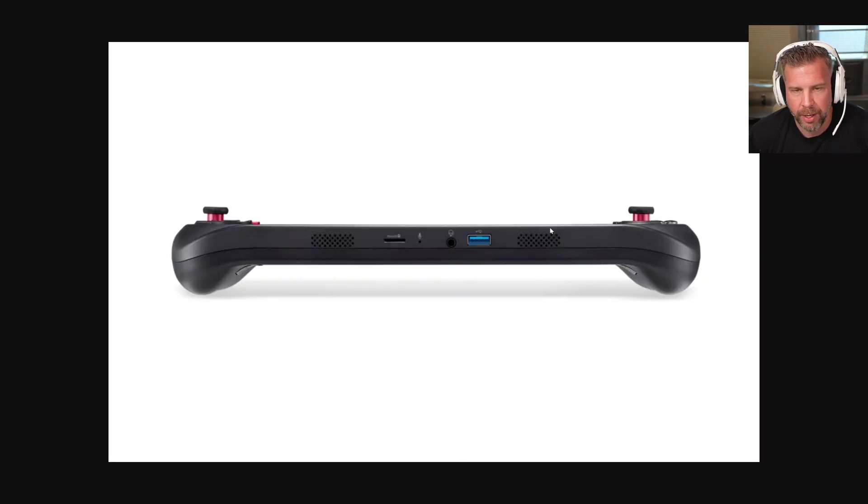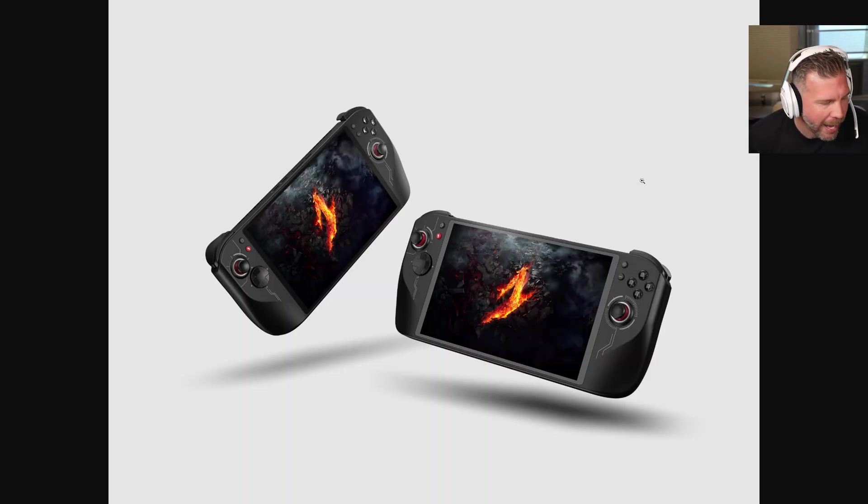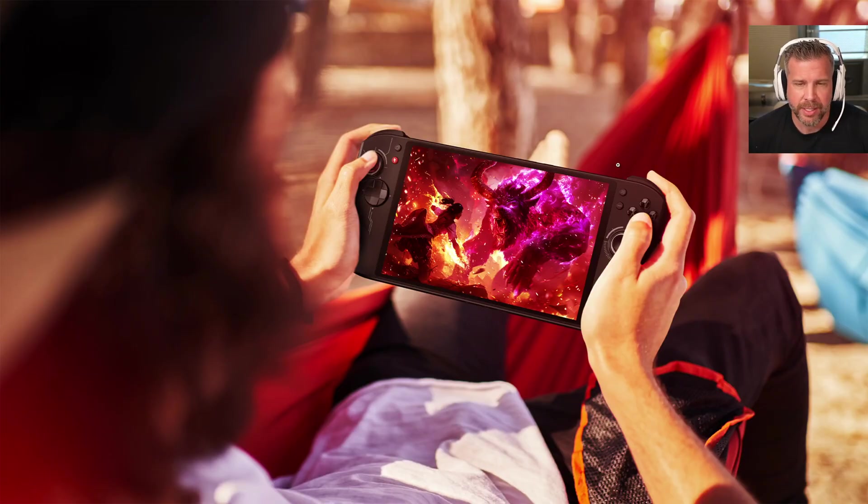Here's the Nitro 8 on a train, showing the bottom and side profile. It looks very similar in size to the ROG Ally overall, but the Nitro 8 is going to be both taller and a little bit wider because of the 1.8-inch larger screen — so it's going to be a bigger device for sure.